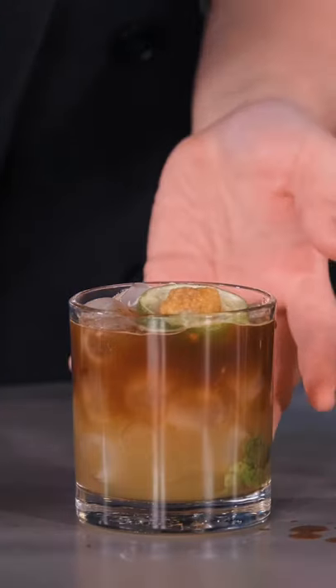So there we have it, our Set the New Year on Fire cocktail. Please enjoy responsibly. Thank you for joining me. We'll see you next time. Cheers guys.